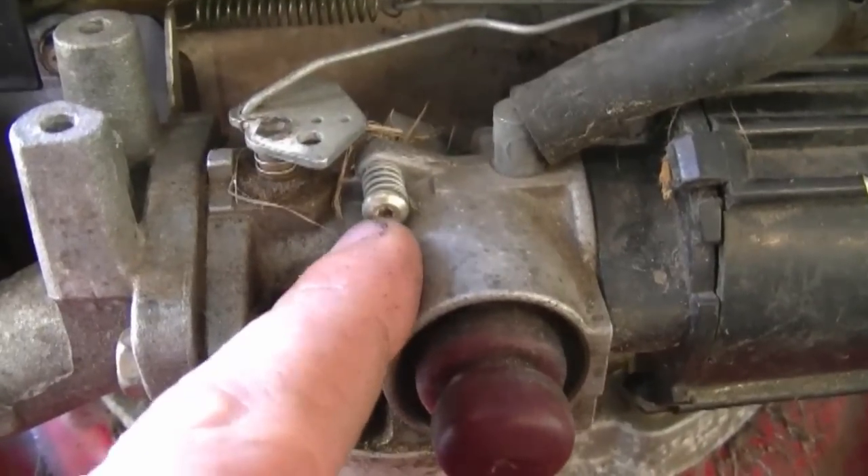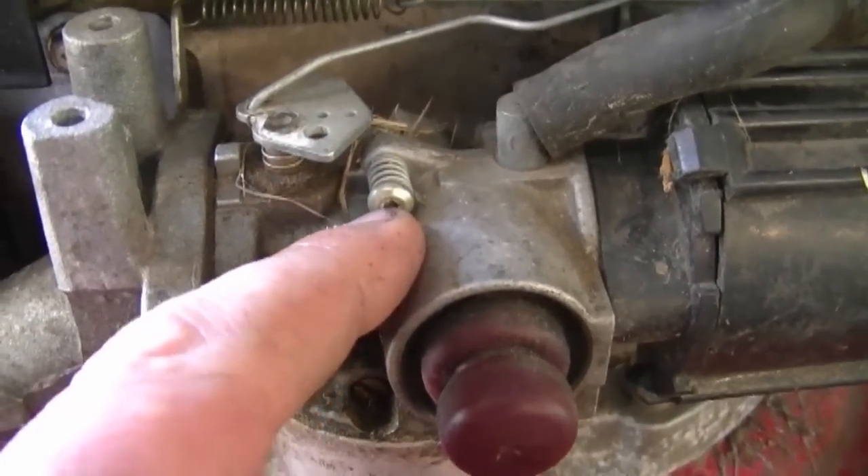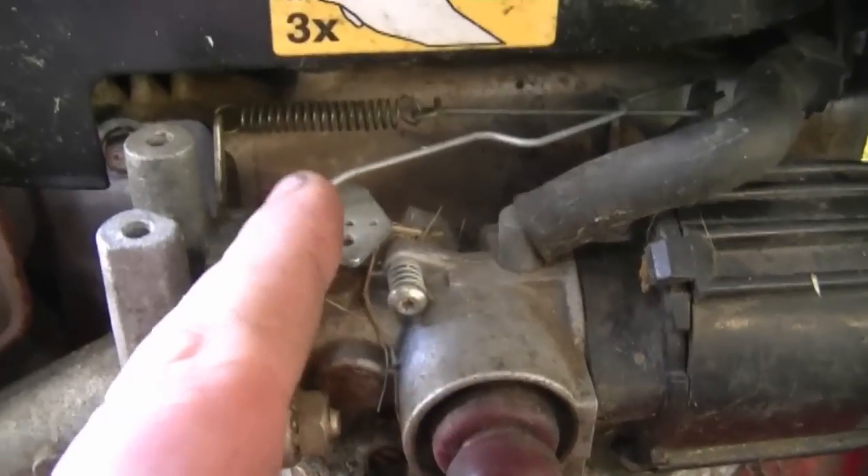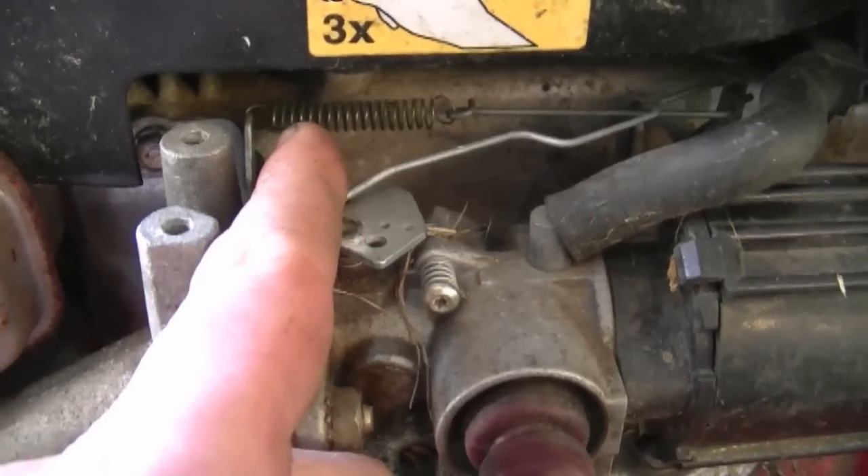Sometimes you can speed up the engine by tightening the small torque screw here, or loosening it if you want it to go slower. If you don't get success with this little screw, then follow the method I showed you with the spring.